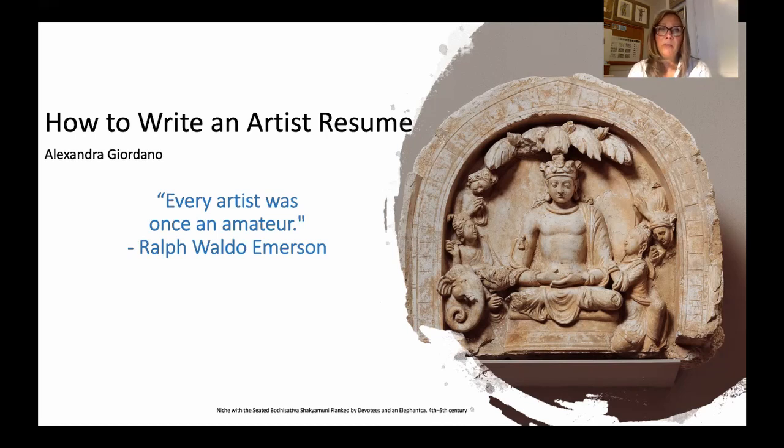The quote I included here is "Every artist was once an amateur" by Ralph Waldo Emerson. I chose this because it's really applicable to everyone watching. Either you're new and stressed because you don't have a lot of content for a resume, or you're a more seasoned artist who needs to think about editing your resume down and taking things off that have been sitting on it for a long time.